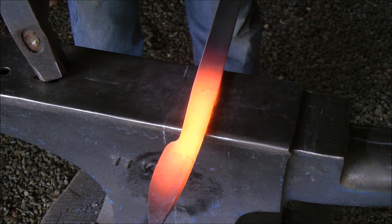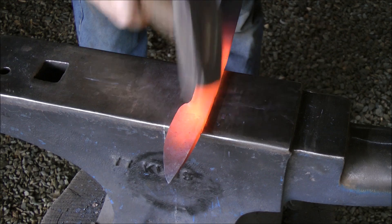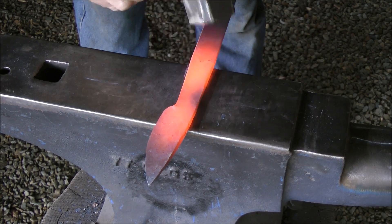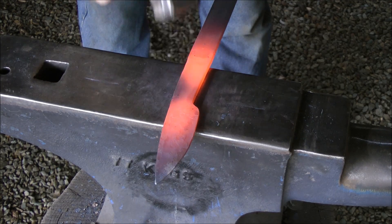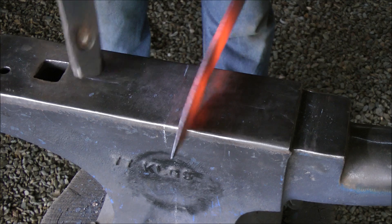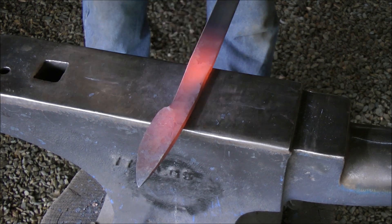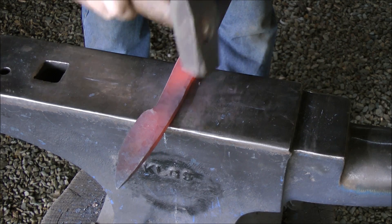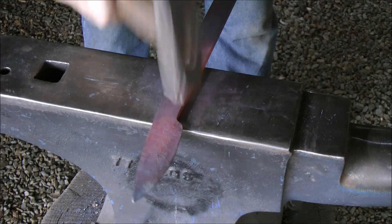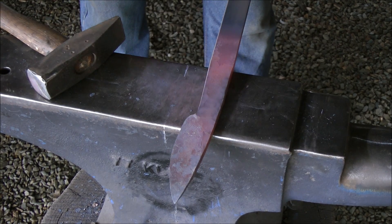I'm quite liking the taper. What I now want to do is still just continue taking out the high spots in the ricasso area, ever so slightly, working on both sides of my metal. You're obviously noticing a lot of quick blows, not heavy blows — I'm working on the edges, avoiding the middle or the center of the material, therefore creating a nice flat surface.